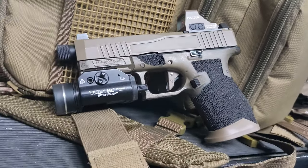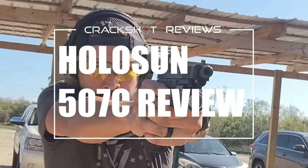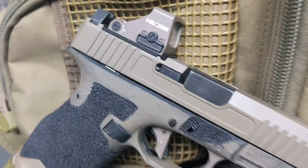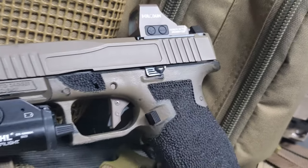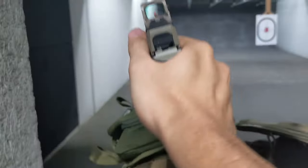If you need an RMR footprint optic, check out our review of the Holosun 507C. The FDE matches my Dagger slide as well. I opted for this model as I wait for the Dagger Micro to come out, as this will eventually go on a Dagger Micro FDE slide.